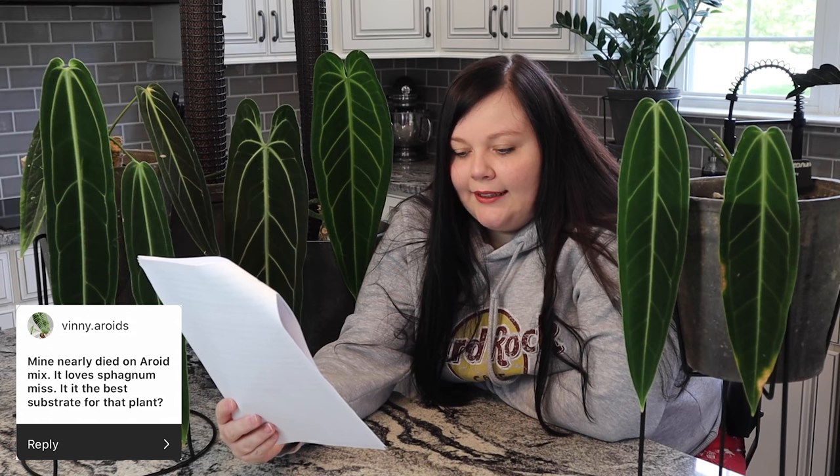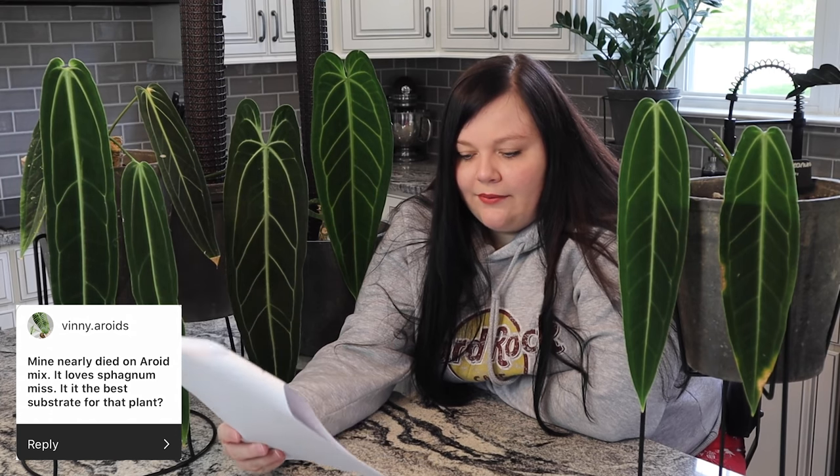Time for some questions. Someone said their queen nearly died on an aroid mix but loves sphagnum moss — is it the best substrate? Regular aroid mixes I don't use for my Anthuriums because they contain way too much soil, specifically for the queen. A normal well-draining mix is great, but moss isn't a bad choice either. If she's thriving in moss, just keep her in moss — I wouldn't say it's the best substrate since they don't grow in piles of moss in the wild, but if she loves it in your home, that's the best one for your queen.